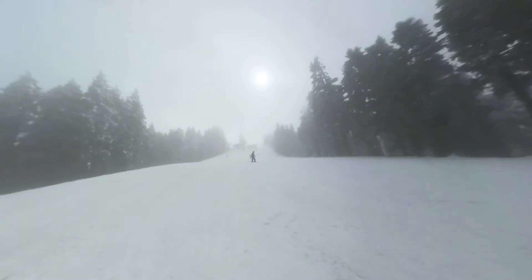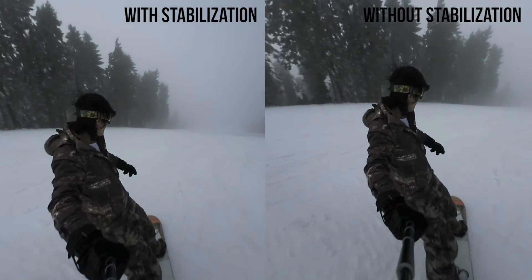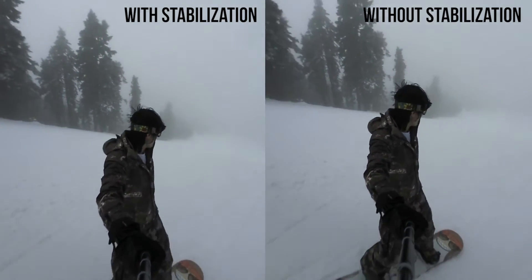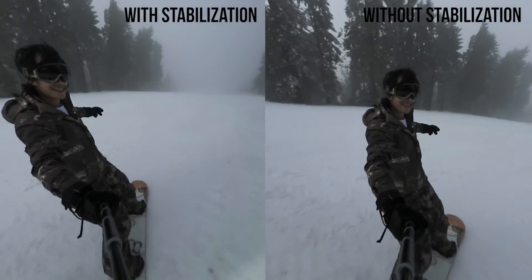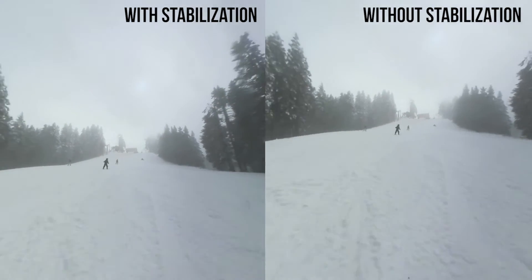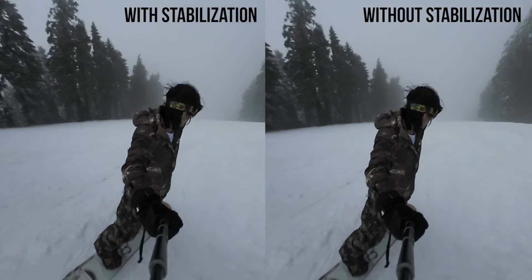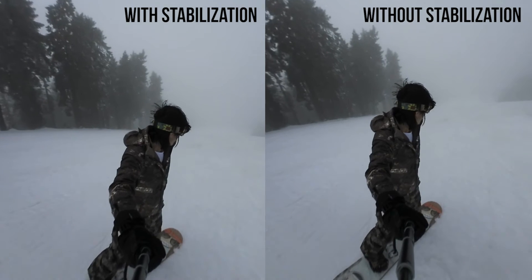After you bring your footage into your computer, here's a side-by-side comparison: on the left with image stabilization and on the right without. If you pay attention to the tree, the footage on the left is very stable. On the right, the tree and the horizon are very shaky. That footage needs further stabilization, and in this video I'll teach you how to achieve the stable effect on the left.